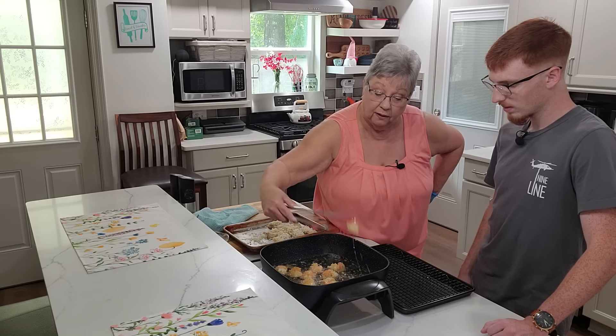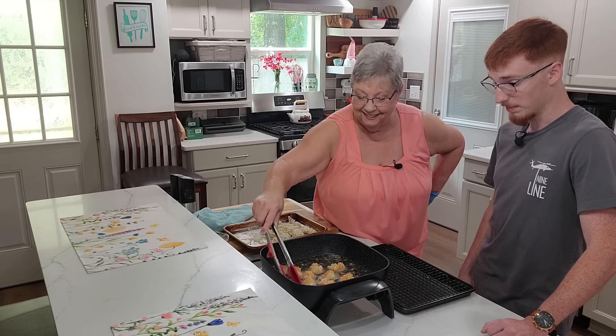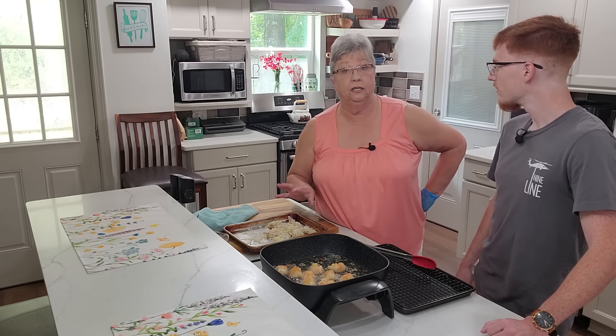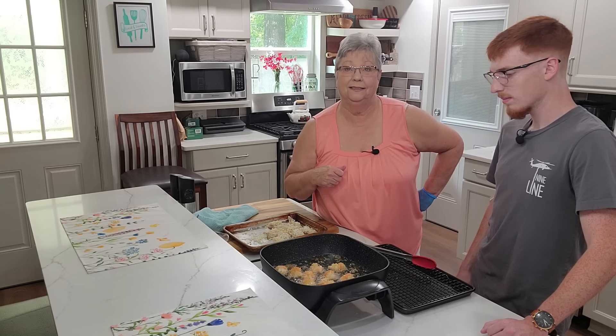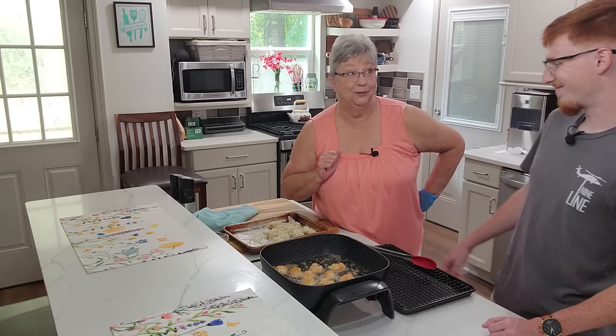We're going to start taking these up out of the frying pan. You ready to eat that? I am. So we're going to get these up, finish up, come back, make a plate, and we'll tell you how it tastes — show you the good stuff.